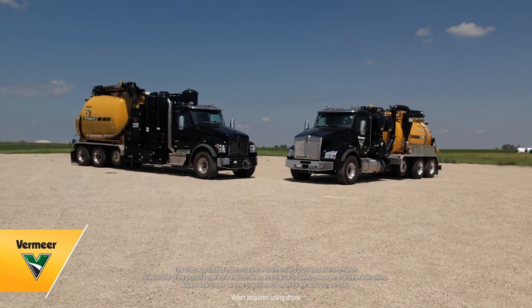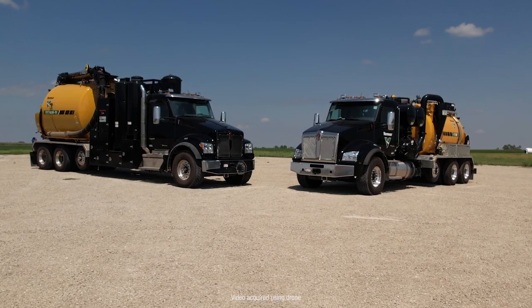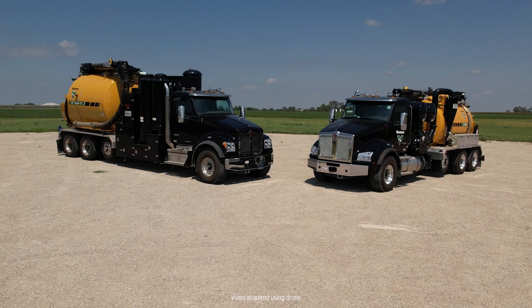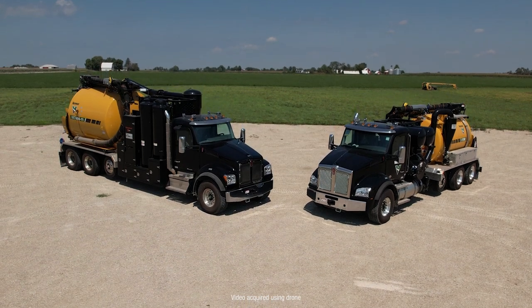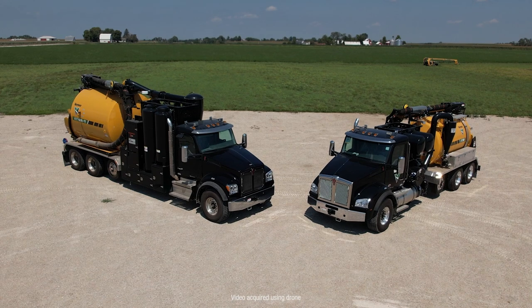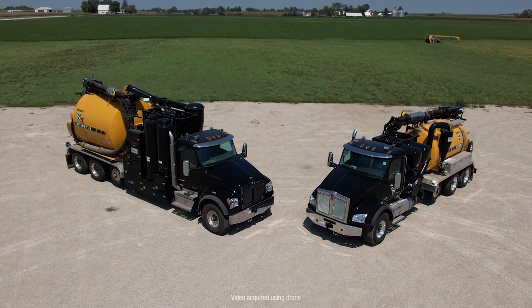The VXT line of truck mounted vacuum excavators brings a large capacity, high flow cubic feet per minute blower to the Vermeer truck vacuum excavator product lineup. The nomenclature of these machines describes the blower CFM class. Two examples are the VXT 500 truck vac, which is a 5000 CFM class machine, and the VXT 600 truck vac, which is a 6000 CFM class machine.